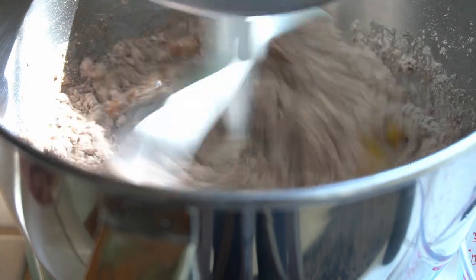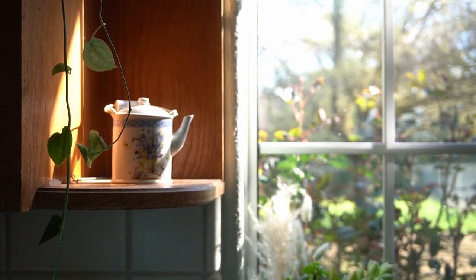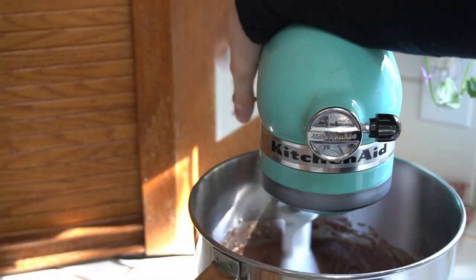Anyway, I decided to cut to the chase and use a box mix because I already had it. I'm impatient and I just wanted to get to the frosting part already. This is a devil's food cake, which I thought would be appropriate.